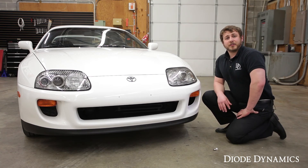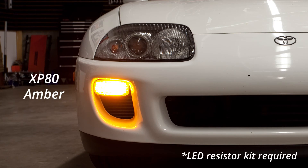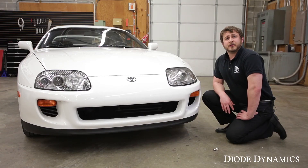Then you're going to repeat the process on the other side and now you can enjoy your safe turn signals. For more information on our products, visit our website or find a dealer nearest you using our dealer locator tool. Thanks for watching.